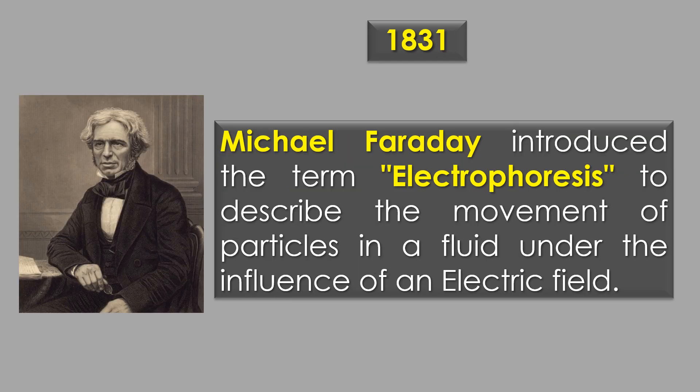In 1831, Michael Faraday introduced the term electrophoresis to describe the movement of particles in a fluid under the influence of an electric field.